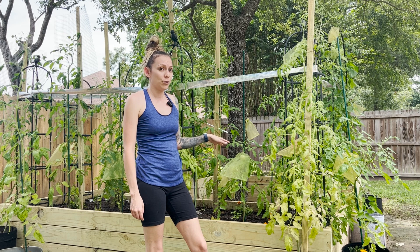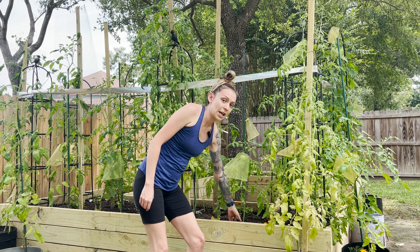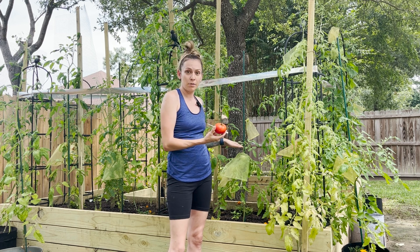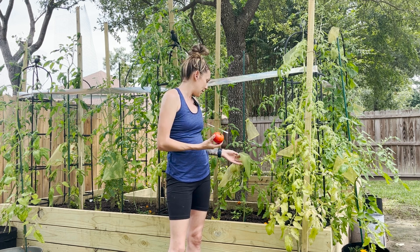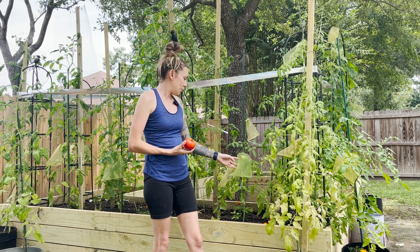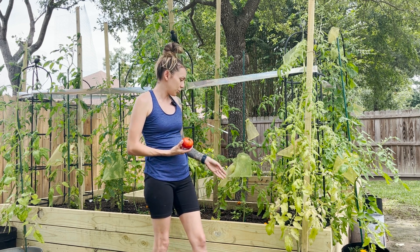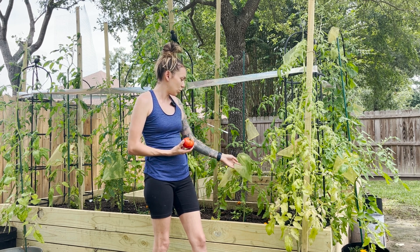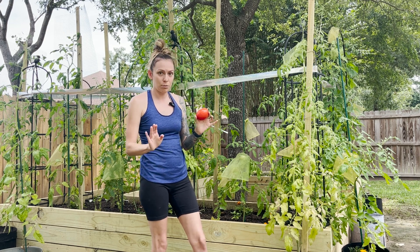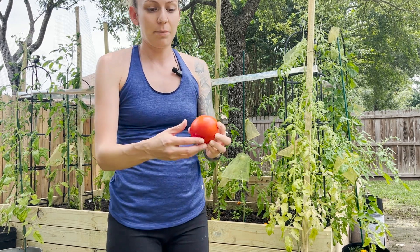Everything's great. We've already gotten our first big delicious tomato from this small plant. It's now starting to ripen another tomato on here — it's doing really good. I'll bring the camera closer in a few minutes, but we have one, two, three still on the plant. Like I said, we've already gotten one. It's beautiful, perfect, no blemishes — a great tomato.